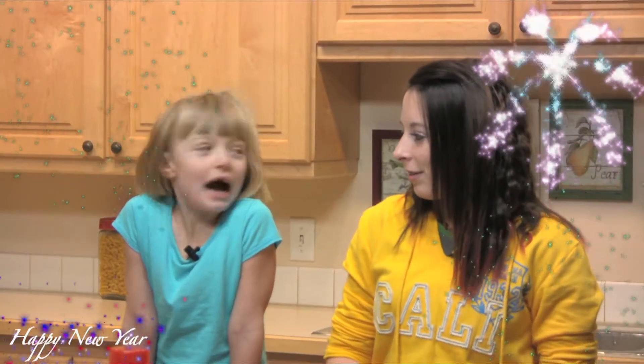Hey, welcome to Team Kitchen Takeover. I'm sending this to my cousin Katie. Hi. And today we're going to show you how to make little smokies.